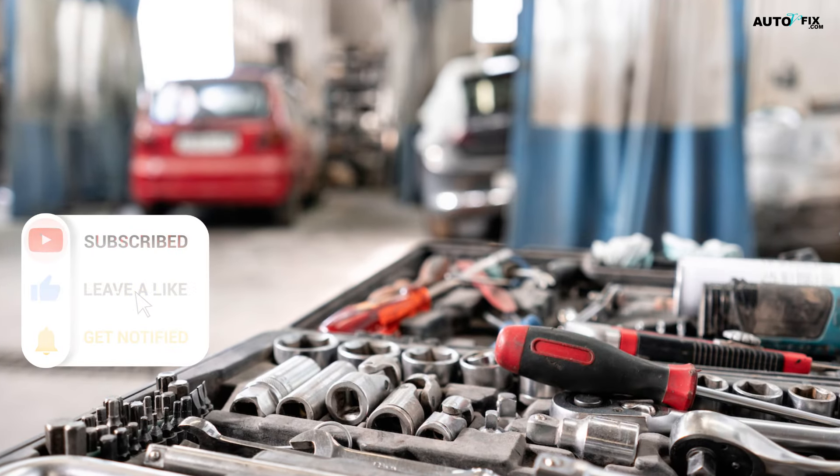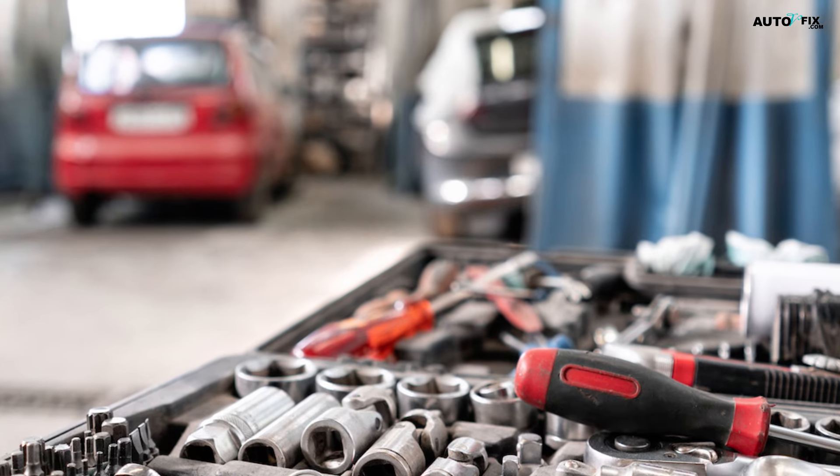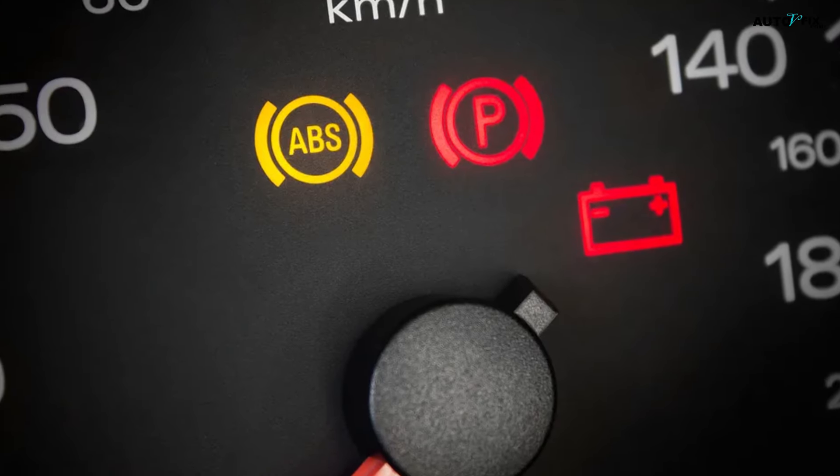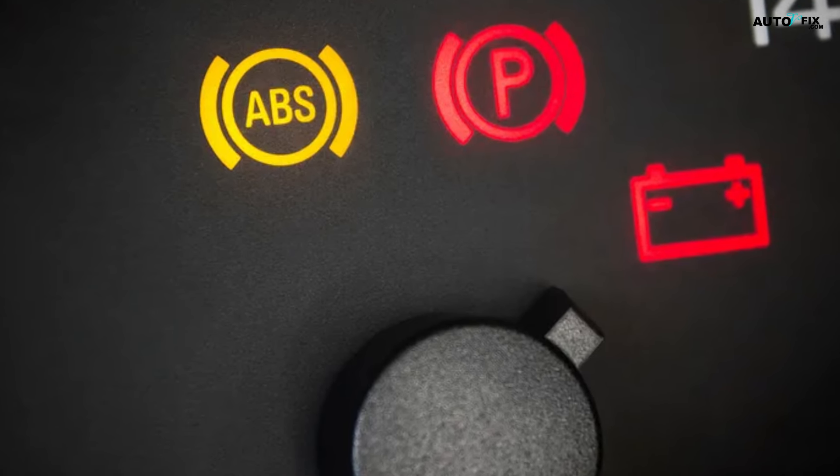You'll need some basic tools, like a car jack and a wrench, and about 30 to 60 minutes to access and clean the sensors. If the ABS light still comes on after the sensors are cleaned, there may be a more technical problem that a mechanic can fix.